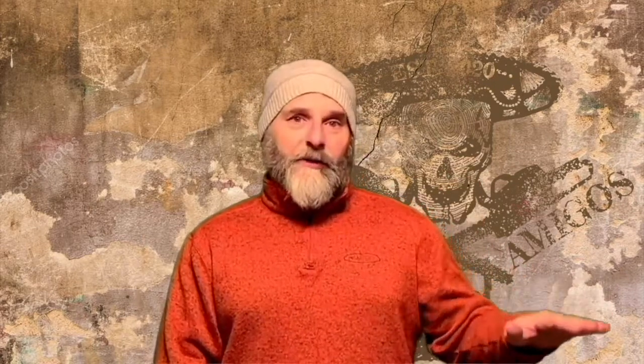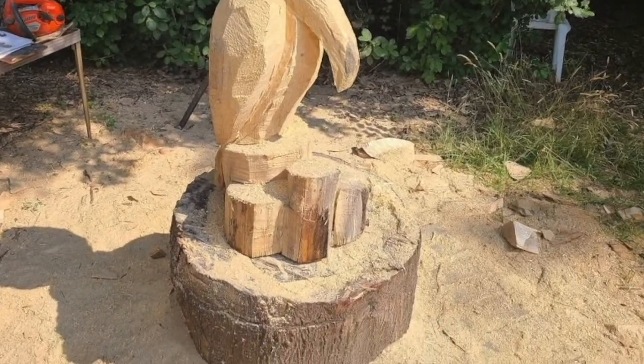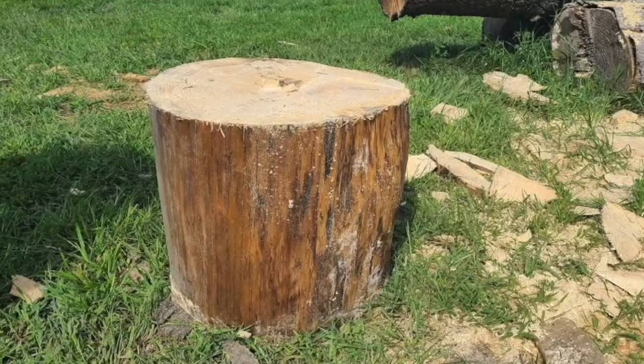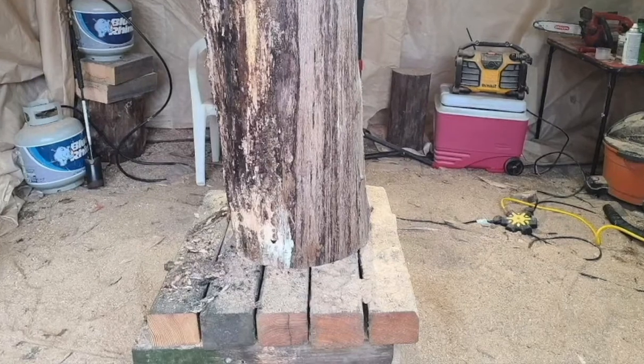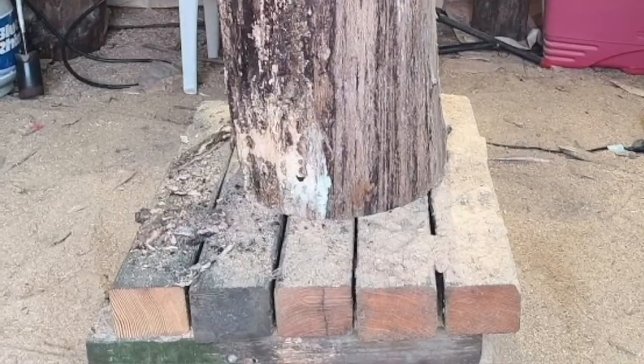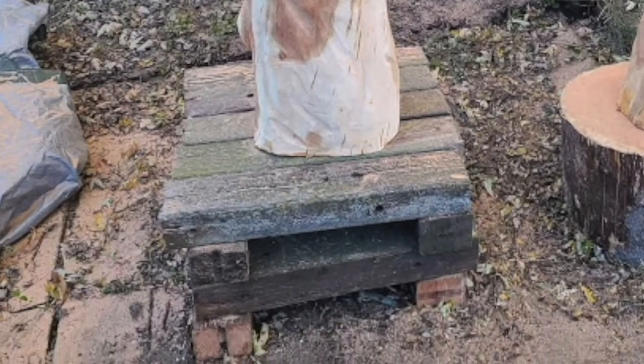A lot of carvers use those hydraulic lifts. Those are great, but they're expensive. I use different size logs as my carving podiums — 4x4s stacked kind of like a log cabin, depending on how high I want my carving. When you're carving for a while, your back pays the price. You'll come home after a long day using heavier chainsaws, using muscles in ways you don't normally use them. So it's very important to have your carving at a level that's easiest on your back.